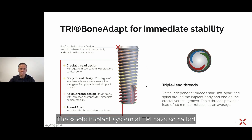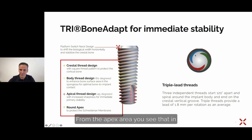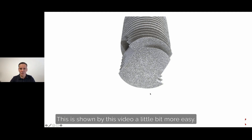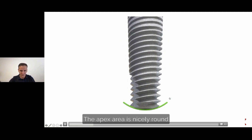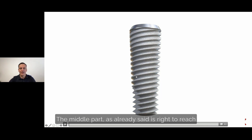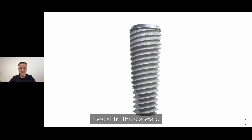The whole TRI implant system has so-called triple-lead threads — three independent threads from the apex area, shown in three different colors surrounding the implant body. The apex area is nicely rounded to not destroy the Schneider membrane. We have three different thread sections: the green part is self-cutting, the middle part is designed to reach high primary stability in the cancellous area, and on the top part the threads are flattened out to avoid excessive compression on the cortical areas, ending in a groove at the top.